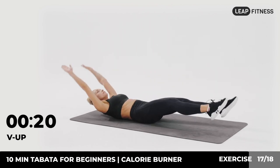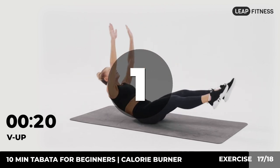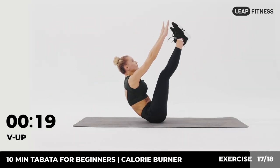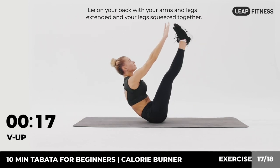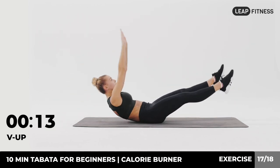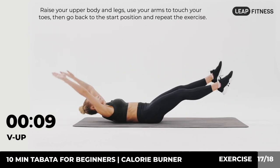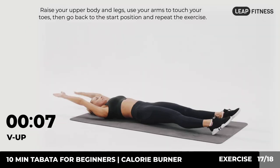Next up: v-up, 20 seconds. In three, two, one, go. Lie on your back with your arms and legs extended and your legs squeezed together. Raise your upper body and legs, use your arms to touch your toes, then go back to the start position and repeat the exercise.